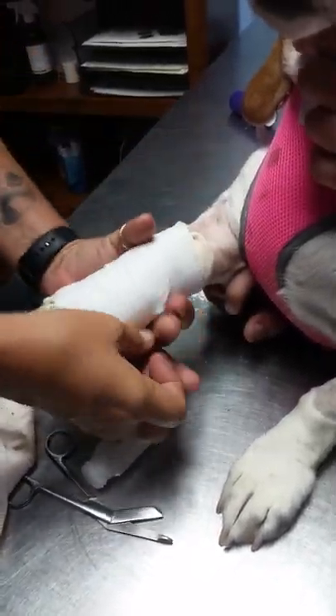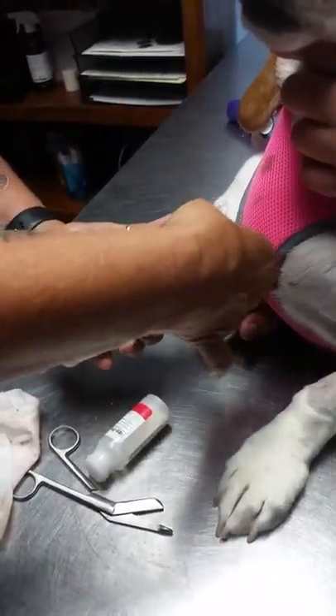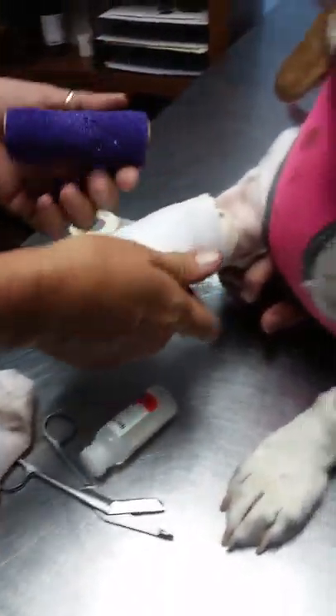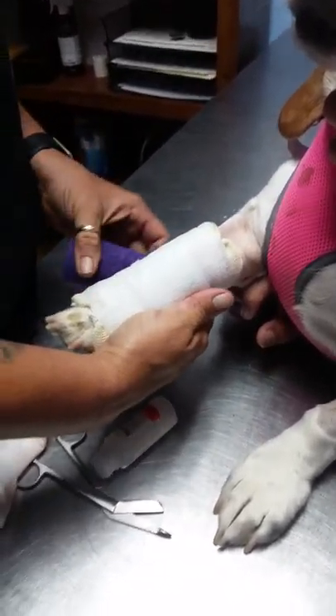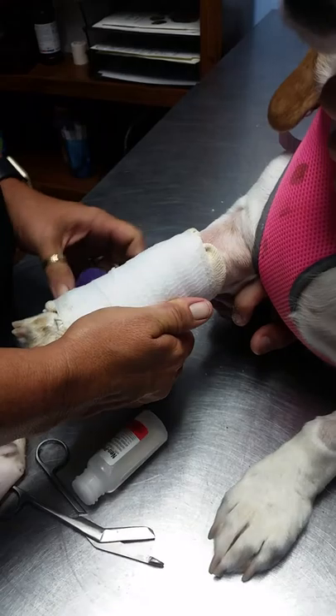It almost sounds like a melon — it seems very solid. But you don't want it too tight because you don't want to cord the foot, and then you fight with the vet wrap.